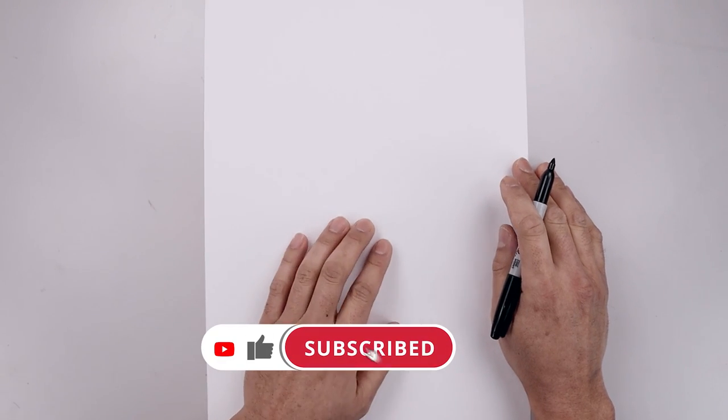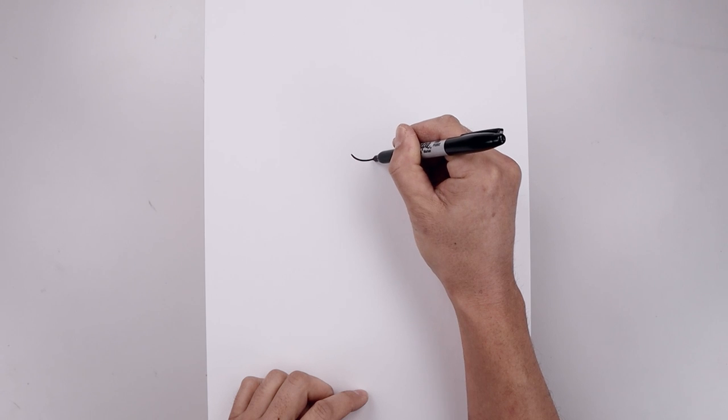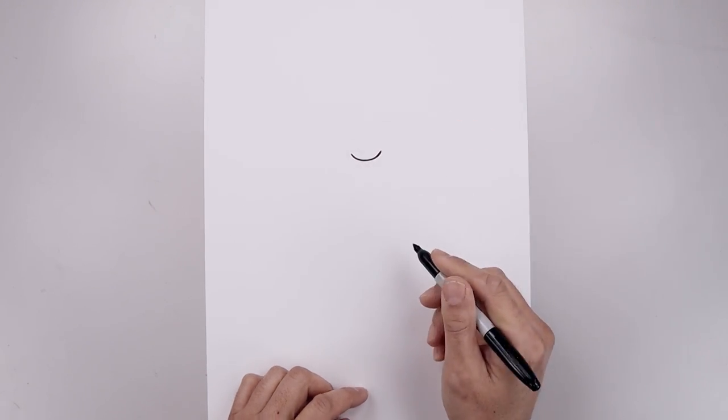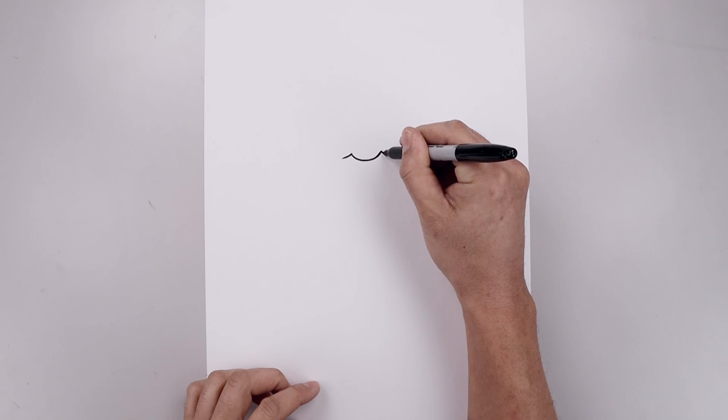Let's get started by drawing the mouth in the center of our page. We're going to start over on the left side, start with a curve coming down the middle and then back up on the right. Now on the end I'm just going to curve this down and then out with a short line.